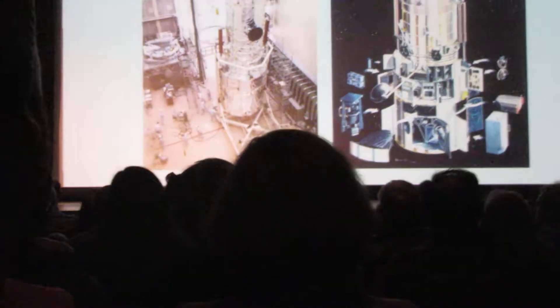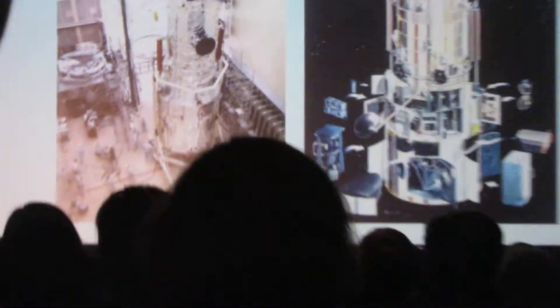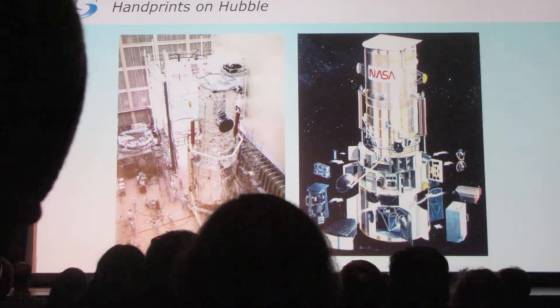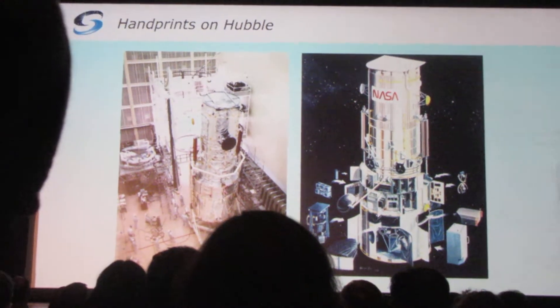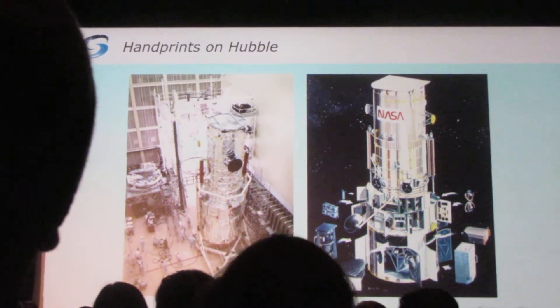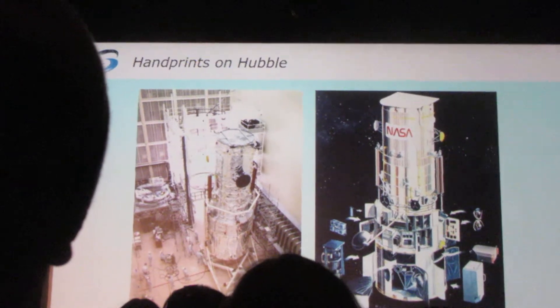Spacesuit and astronaut — what does that mean? Imagine putting on two full-body snowmobile suits, bolting a bucket on your head, hefty gloves under mittens, and then going to change spark plugs in your car. By the way, if you put a tool down, it'll float away from you. So it's an incredibly difficult working environment to be doing things like taking out fine screws.